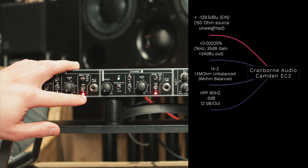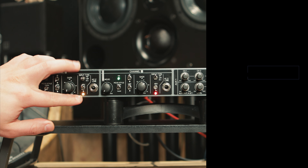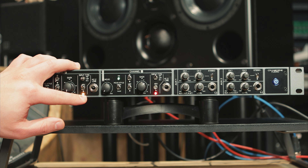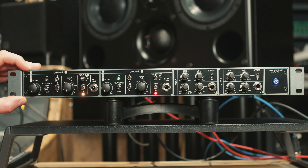Down here we have our 48 volt phantom power. Currently it is on, and if you turn it off it shows an orange LED. This is really important because it shows you when there is still current in the circuit. So if you were to plug in a ribbon microphone, when this light turns off then the unit is ready to go and won't hurt any of the circuitry. Then we have a high Z or line input, which will bypass the cast system which we will get to in just a little bit.